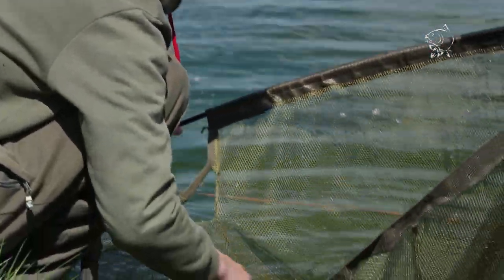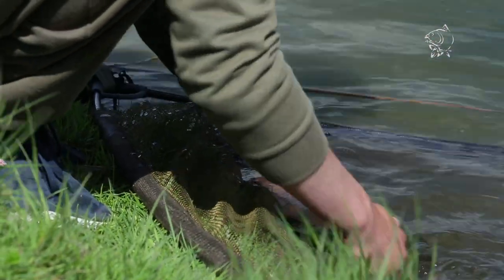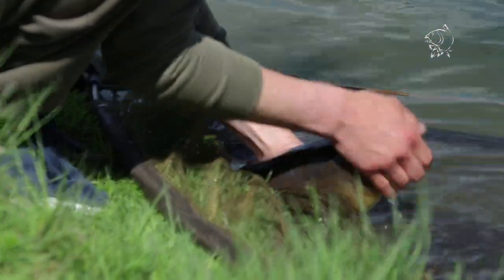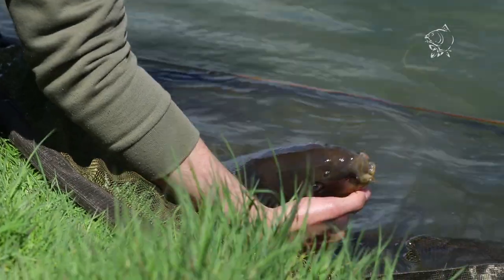Just like the wind and conditions, it wasn't really ideal for zigs, but just before the end of the session I managed to bag a little near-leather carp, maybe pushing a double, but it made a good session worthwhile.